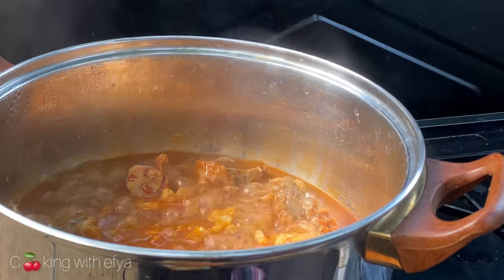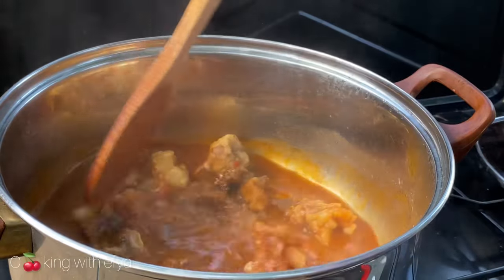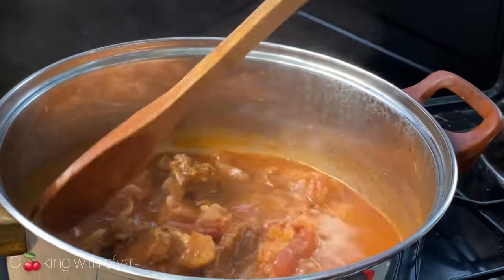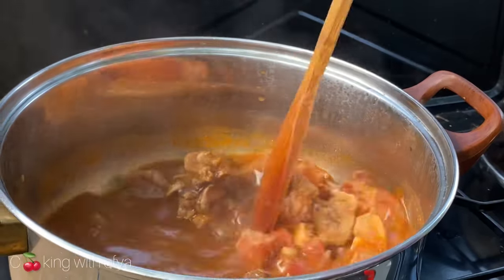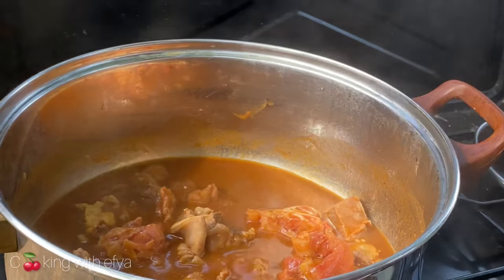We're checking on our meat and it's doing perfectly, but the stock is not very thick yet. I'm going to give it a good mix, cover it, and allow it to cook for an extra five to ten minutes for the stock to thicken up a little bit.